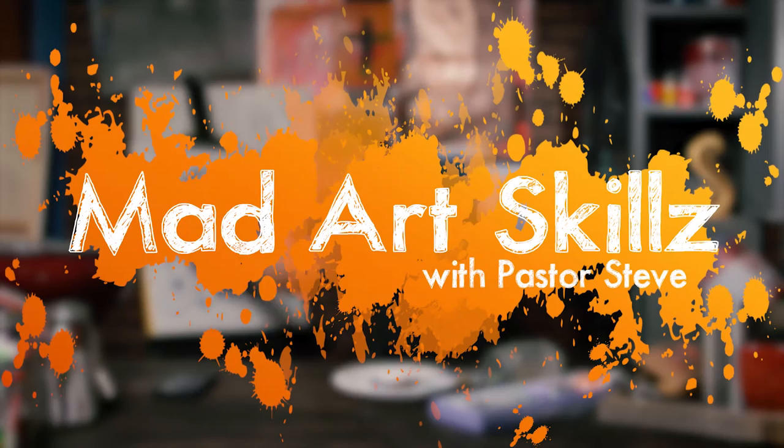Hey guys, welcome back to Mad Art Skills with Pastor Steve. This is awesome! I'm so excited! I love art!